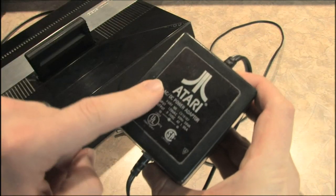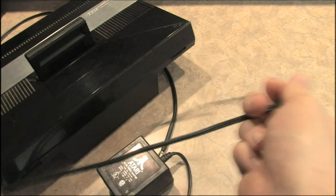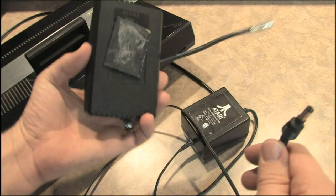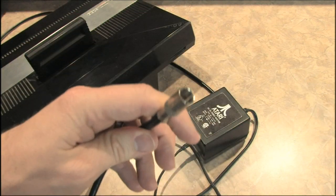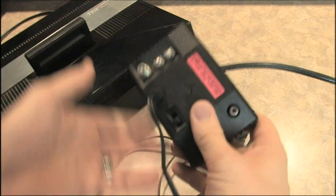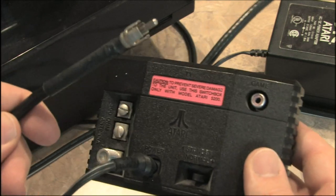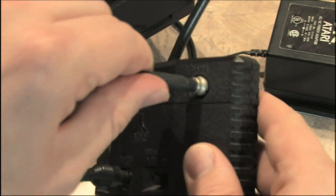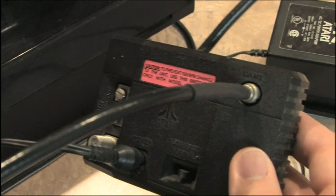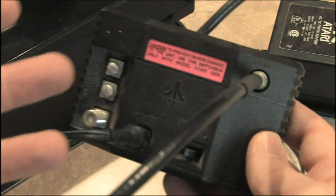Let's take a look at this. Here's the power supply for the 5200. This part plugs into the wall — pretty standard. Here's the part that normally would plug into the back of the game console, but it doesn't do that. You have to use this thing. This thing plugs into your television or VCR, but it also takes power from the power supply. Take this cable from the Atari 5200 and plug it in there. So now this is sending the Atari 5200 power, while the 5200 is sending the audio and video signal, which then goes to your television. Who designed this?